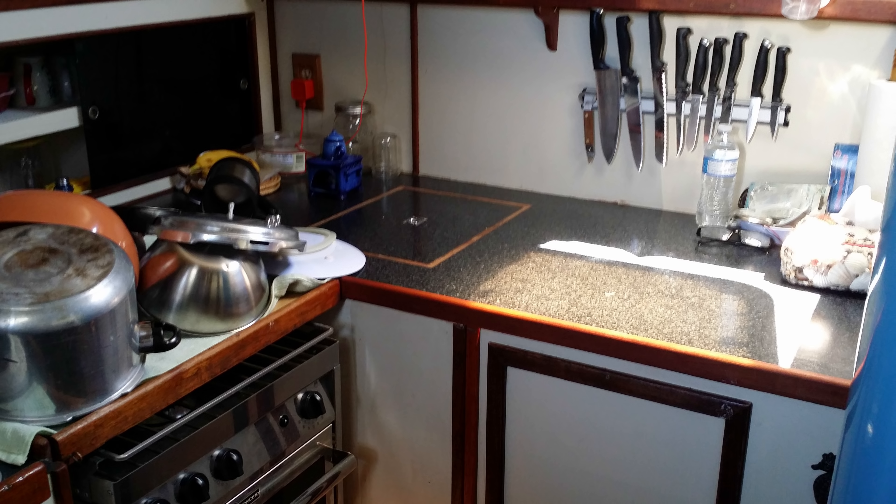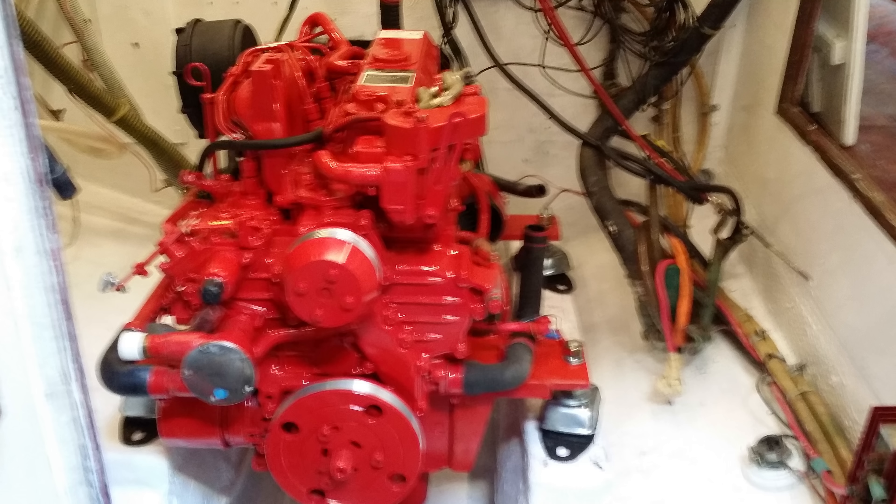First, the galley was cleaned and then rebuilt with refrigeration, new counters, a new stove, new cabin sole, and a new pantry. Then the diesel was replaced with a brand new Beta Marine 60 horsepower engine.